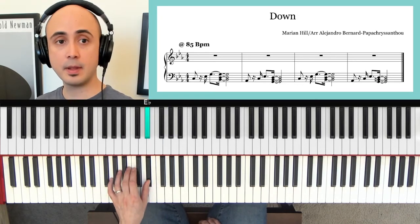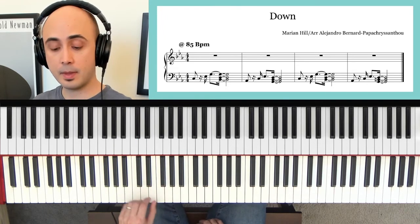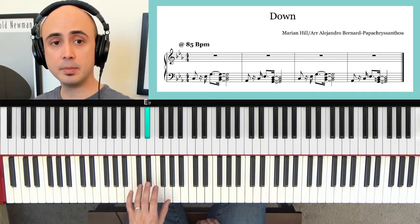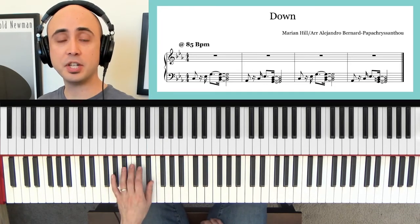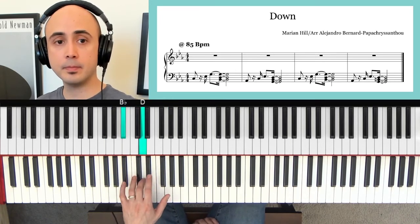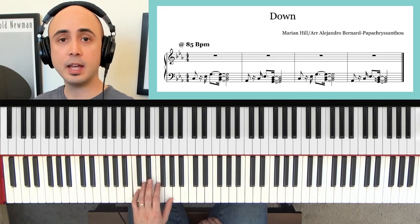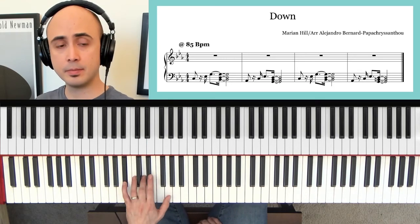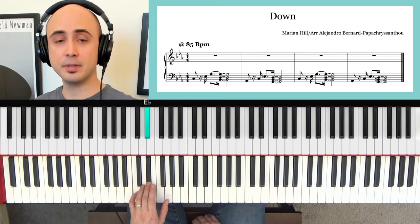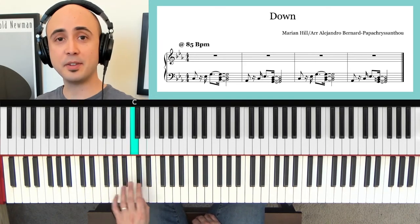Sometimes I just like to mix it up — you can do it like that, make it choppy. Come up with your own rhythms, and then again return. Just like that. That's how you play this song.